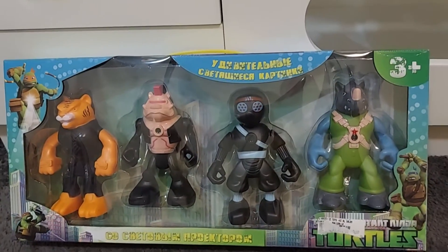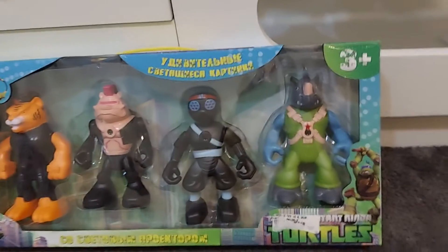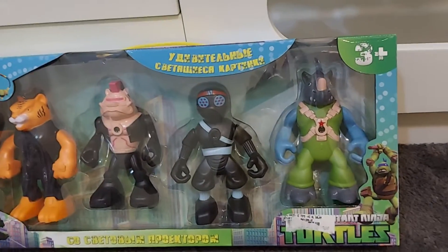Hey guys, we're going to unbox the Teenage Mutant Ninja Turtles with four characters in. Let me begin. I've done a lot of unboxing videos, like three I think.